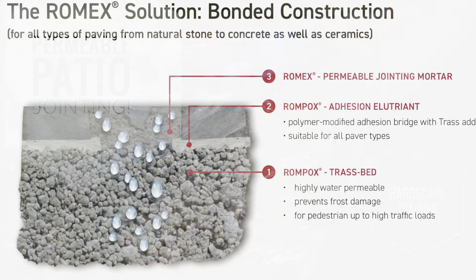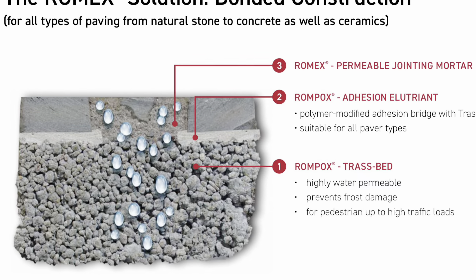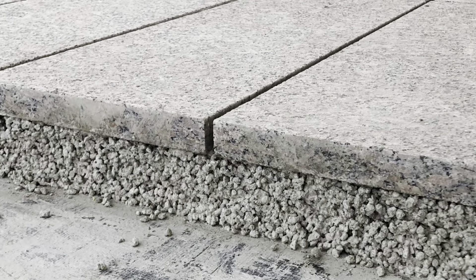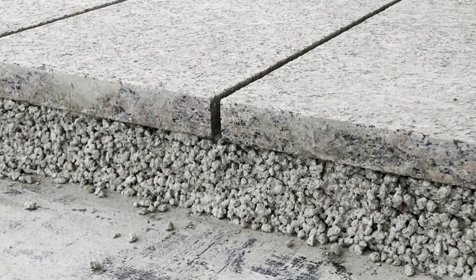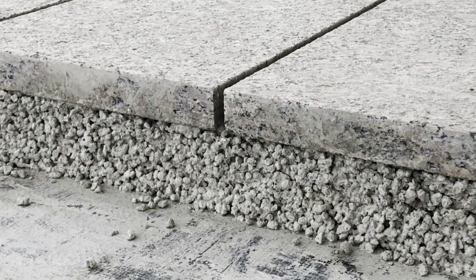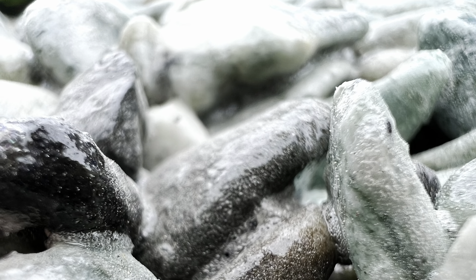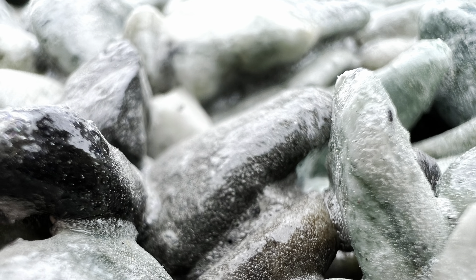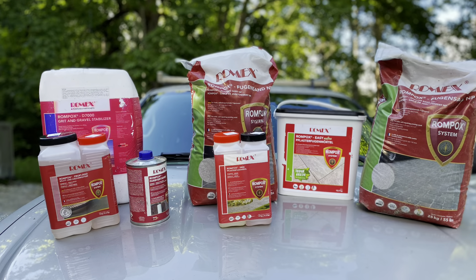Apart from this, the same company Romex has some really strong products as well. You can use what's called a Trast Bed — it's basically a specialized concrete — and they also have a special bonding agent and nutrient you can use to bond to it. That'll create really strong permeable surfaces and also bind gravel, among a whole bunch of other applications. Definitely check them out — I'll see you next time.